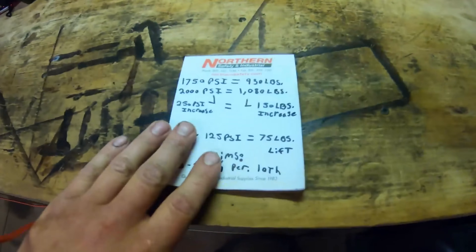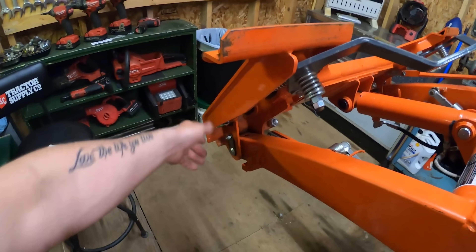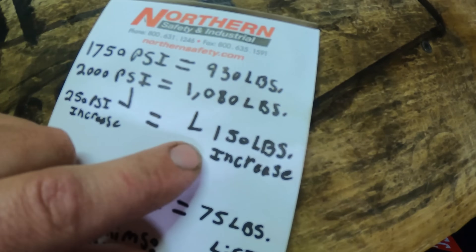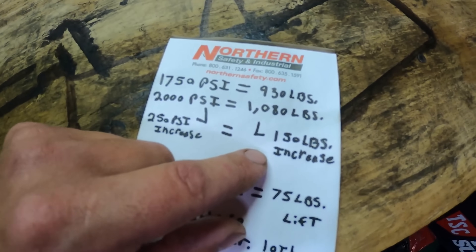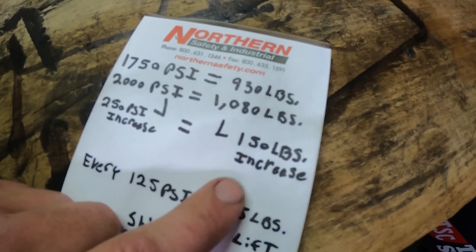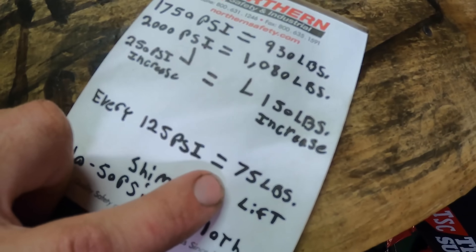I ran some numbers. At 1750 PSI we lifted 930 pounds, and at 2000 PSI we lifted 1080 pounds — a 150-pound increase over a 250 PSI increase. A lot of people think every 100 PSI gives you 100 more pounds of lift capacity, and it's close but not quite. Basically, for every 250 PSI of increase you get 150 pounds more lift. Dividing both in half: every 125 PSI of loader pressure increase will gain you about 75 pounds of lift capacity. With shims, every 0.010-inch shim is about 40 to 50 PSI. A 0.040-inch shim will get you around 180 to 200 PSI of increase, and 250 PSI will get you about 150 pounds more lift.